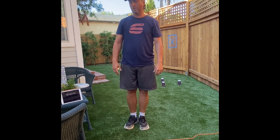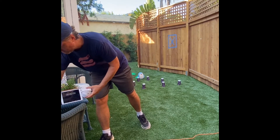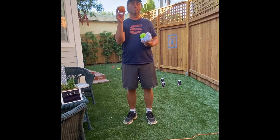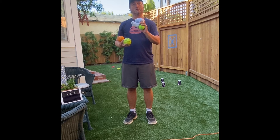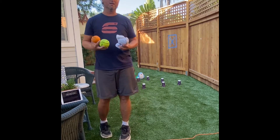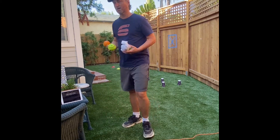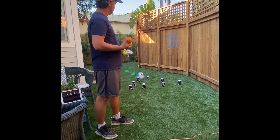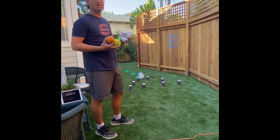Now for our activity, we're going to practice our underhand tossing. For equipment you can use something like an orange, a softball, rolled-up socks, or a tennis ball. We're going to use a timer today, and you're going to see how fast you can knock down those cups, knock down Snowy over there, and hit that target three times at the very end.